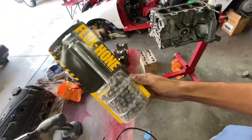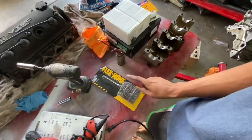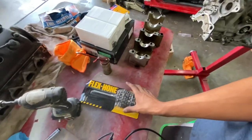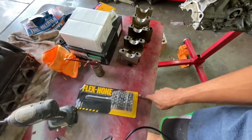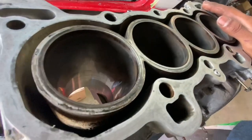For about 40 bucks you can get yourself one of these flex hones. This is a 76 millimeter flex hone — recommended for use on a 75 millimeter block, so you basically want the flex hone to be a little bit bigger. This is the 220 grit, so it's not going to be very abrasive. There was a 180 grit option but I didn't get that because I'm not trying to remove material — I just want to clean up the block and give myself some very uniform sleeves to work with.